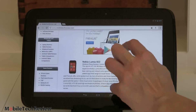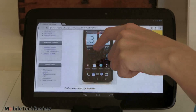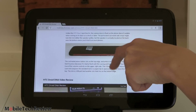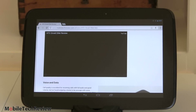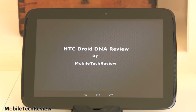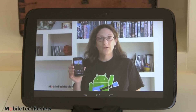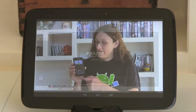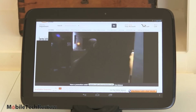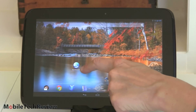We'll test out a little video playback — we'll look at the Droid DNA video review on Wi-Fi. Doing just fine, good lip-sync, works fine. And for those of you who want Amazon Prime video, here we have the Boat Browser loading it up, and it does indeed work.